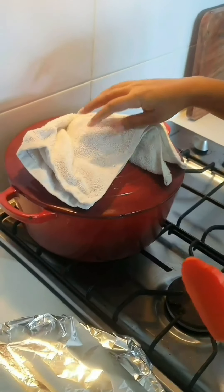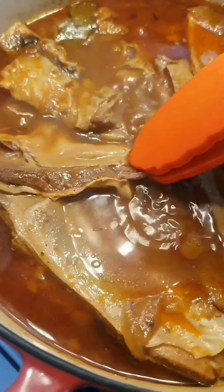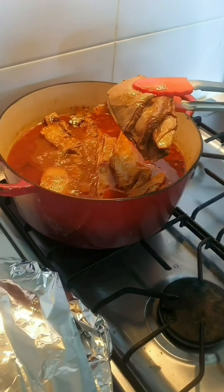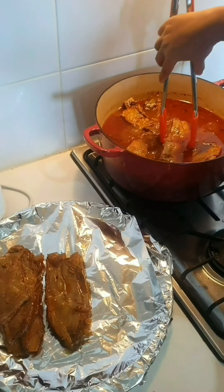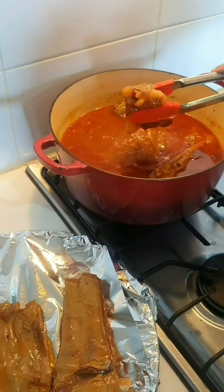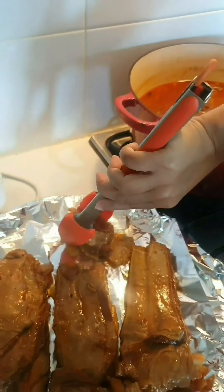It's about two and a half hours already and we're just going to check if they're ready. Look at that — they're already really tender. Now I'm just going to fish all of these out and put them on trays that are already prepared. You have to be careful because these are really, really tender. There's the beef ribs — oh my god, look how tender they are, they're almost falling apart!